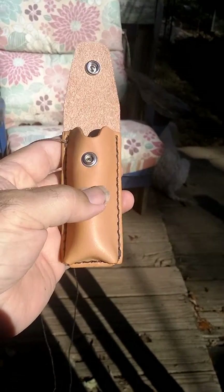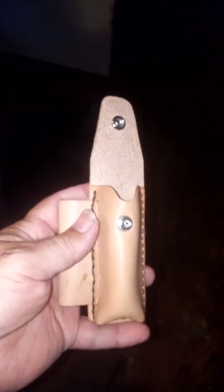Alright, let me get started on that one. Here's the finished product — the pouch with the ferro rod loop on the side. Now I just got to figure out what I'm gonna put in it.